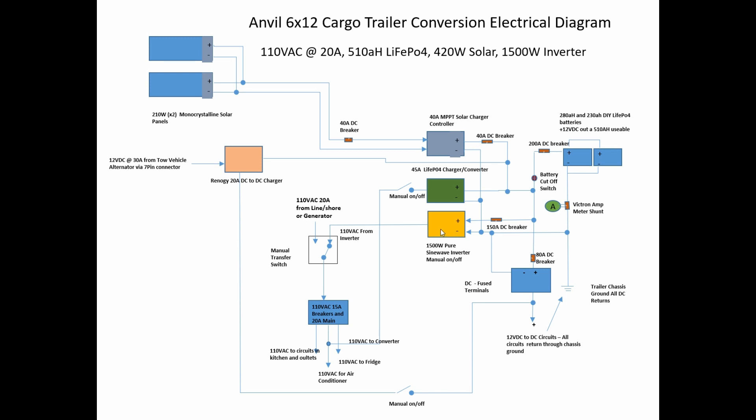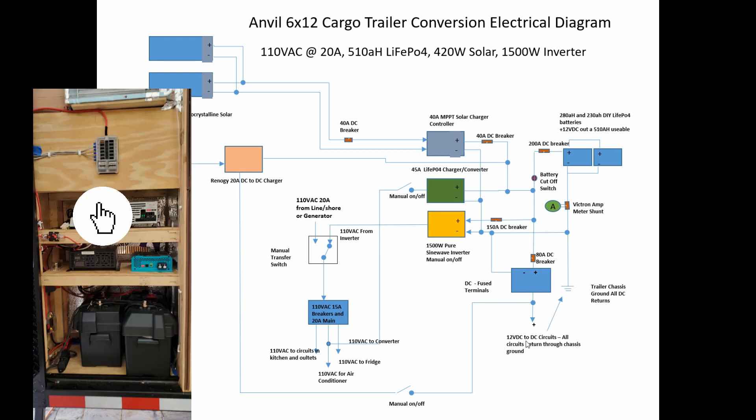The batteries run all the circuits, including the 1500-watt pure sine wave inverter. I have a manual on/off for that, and it goes through a 150-amp DC breaker off the DC bus bar. It can run the fridge, air conditioner, and more. With a good sun charge, I can run for about 10 to 11 hours from these batteries through the inverter to run the air conditioner. As for DC circuitry on board — LED lighting, fans — that's all represented in the fuse panel, with 80 amps going to it through a breaker and multiple circuits branching out.